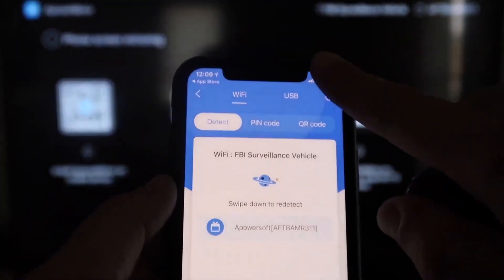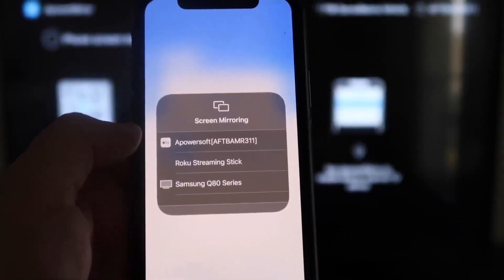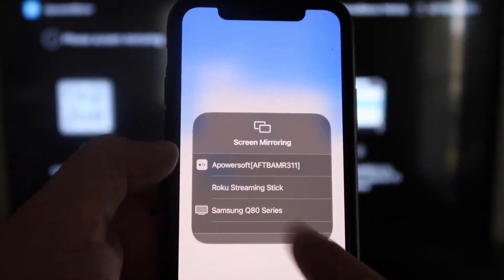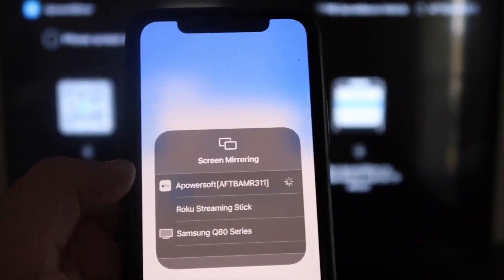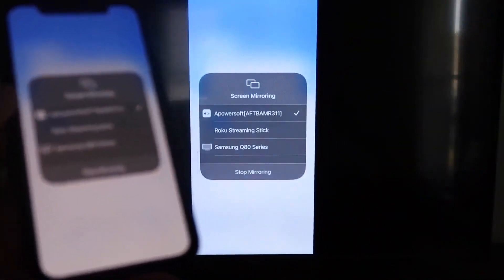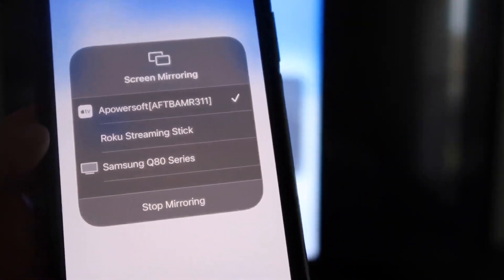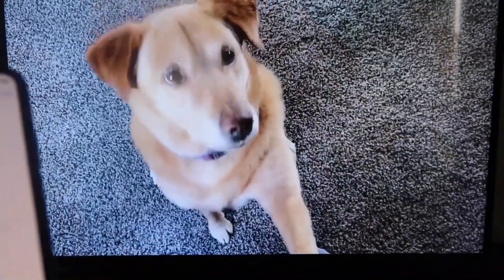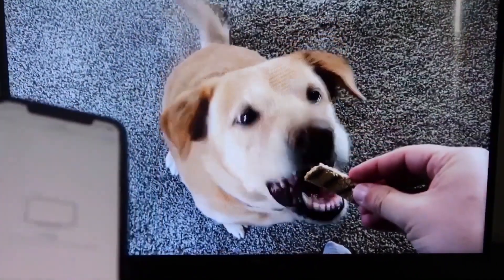Swipe down from the top right corner of your iPhone to bring up the control panel, and tap Screen Mirroring. At the top you'll see APower Soft — that's what's communicating with the app on your Fire Stick — tap on it. It'll load up, and you're now mirroring directly to the TV. If you want to stop mirroring, swipe down and tap Stop Mirroring. Here's a quick test — playing a video from my camera roll — and it plays directly from my phone right to the TV.